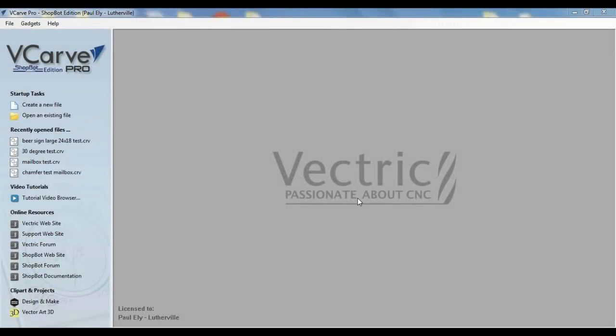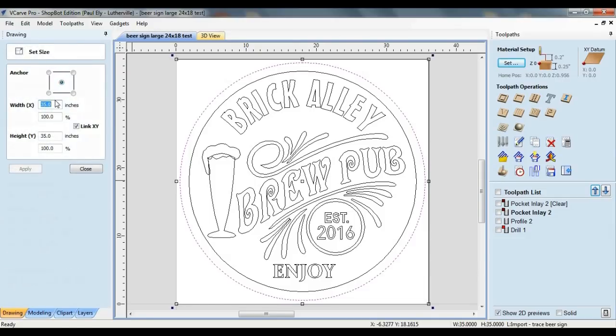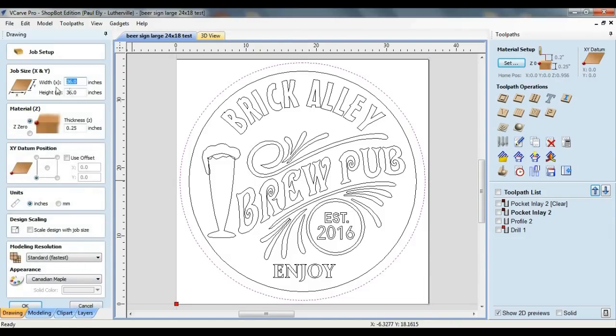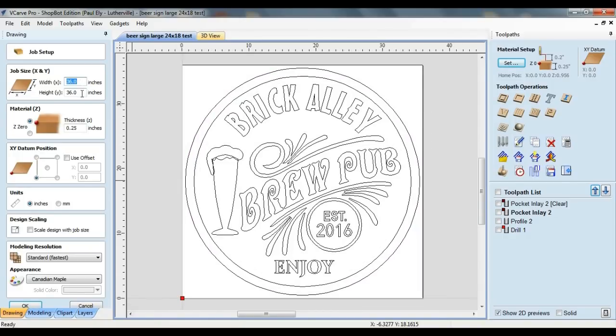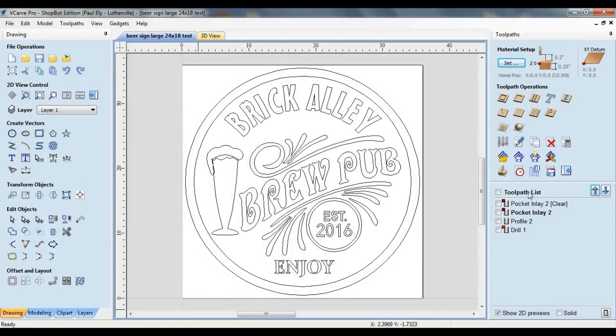As in the previous video, I'm going to be using the integrated tiling function of VCarve Pro software for this tutorial. But like last time, it's also possible to do this manually, so I'll touch on that briefly as well. The part I'm going to be cutting is the backing piece of a retro-style pub sign. It measures 35 inches in diameter, so I've created a correspondingly large job size within the software — actually slightly larger at 36 by 36. I've gone ahead and created the toolpaths for this job, so now it's time to tile them.